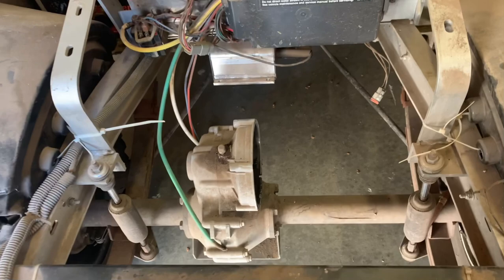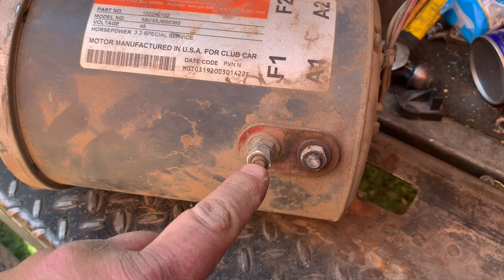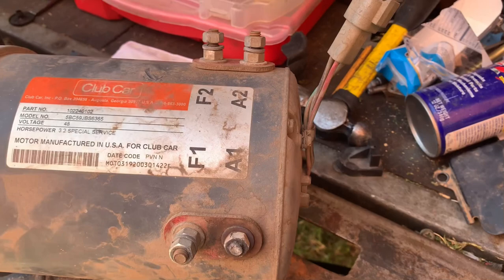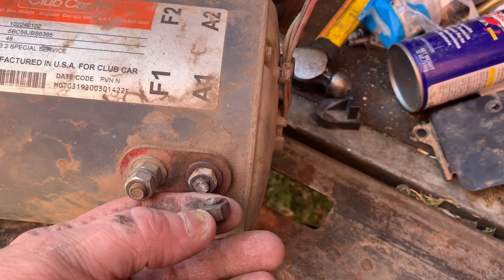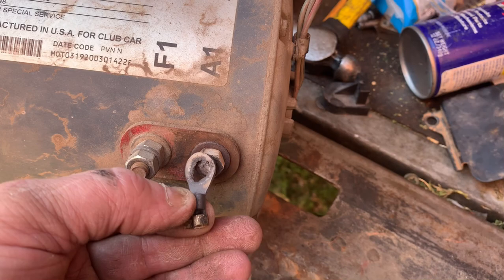Uh-oh guys, it looks a little bit different, doesn't it? Let me show you what happened. This thing got so hot. Now, these are stainless nuts and the studs are copper. And these go straight down into the motor windings and the field windings — field one, field two — and your positive and negative for your battery connections. But it got so hot that it literally welded itself to the stud, the nut. As you can tell, that thing got red hot. And here's the connector.